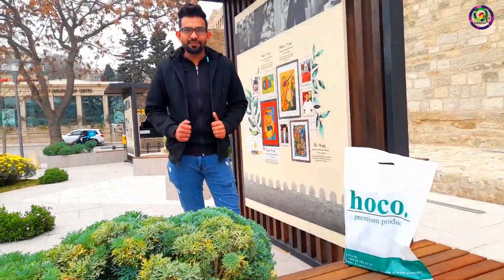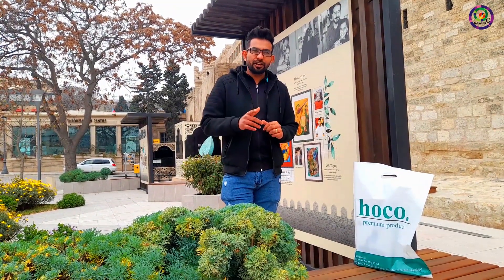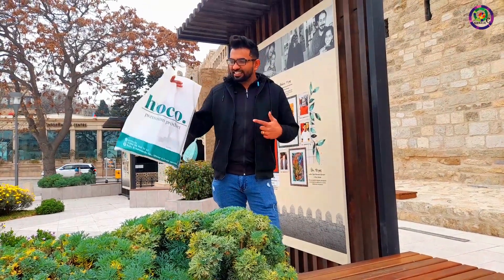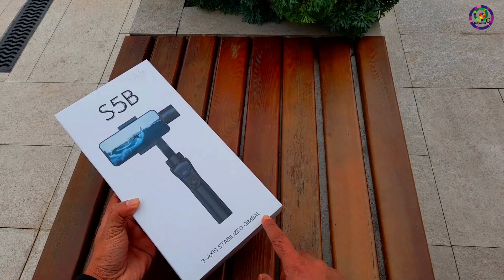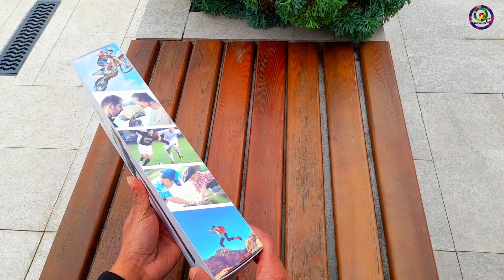Hello, what's up guys, we are back again for an unbox video review for the S5B gimbal stabilizer. Let's go to unboxing — I'm going to show this product, the S5B gimbal. You can see the product name on the box.